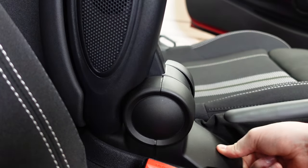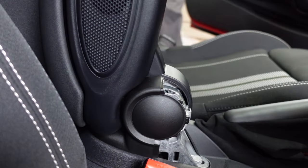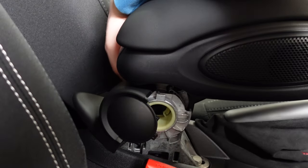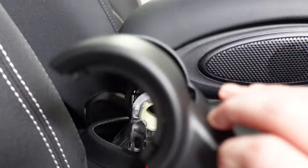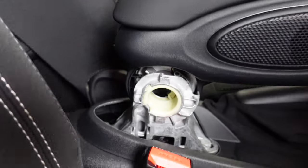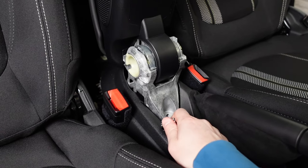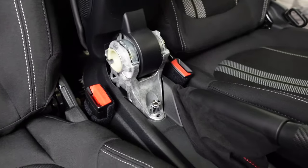To remove the plastic cover, start by lifting up at the bottom and it'll start to pry open. Pull off the front and then rotate it — the back should come off relatively easily with just a few clips. With the plastic covers off, we now have full access to the armrest itself, which is held in by a 13mm bolt on the front and the back.